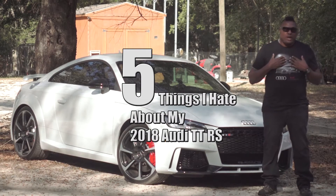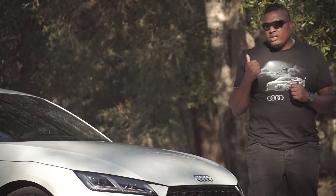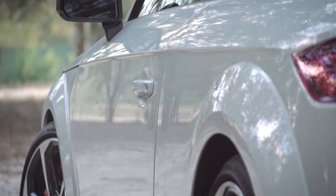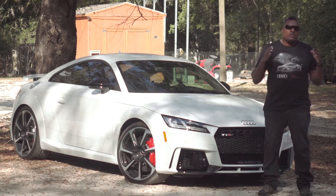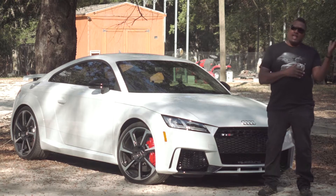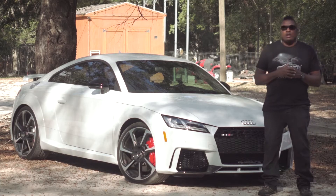Welcome back to the channel. I'm Hank Strange and today on Stranger Palooza we have the five things that I hate about my 2018 Audi TT RS.